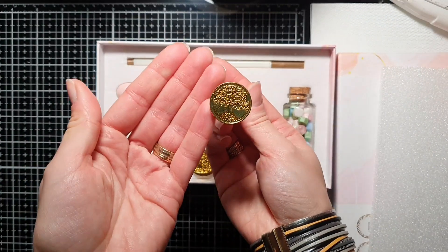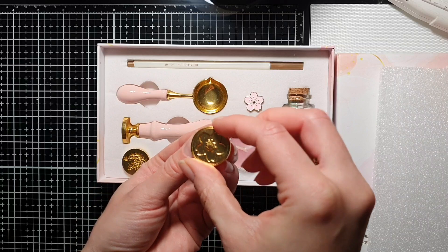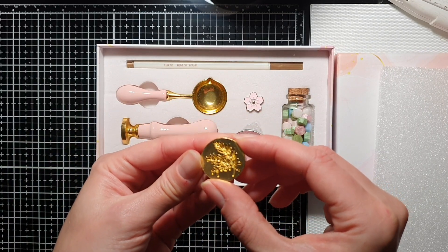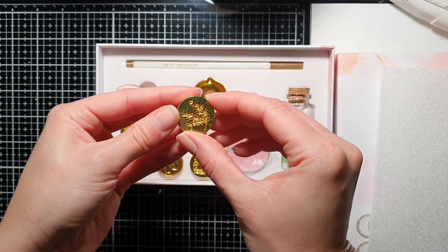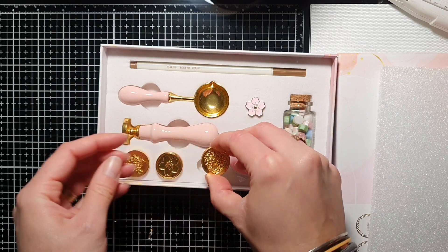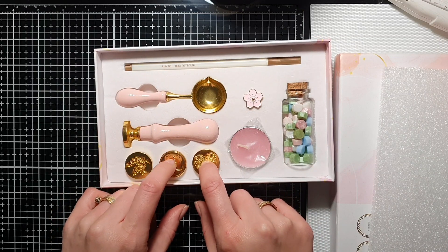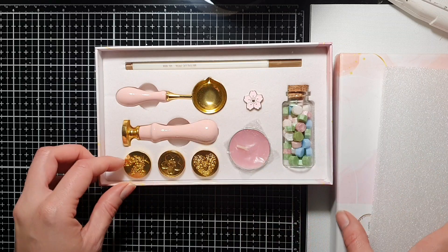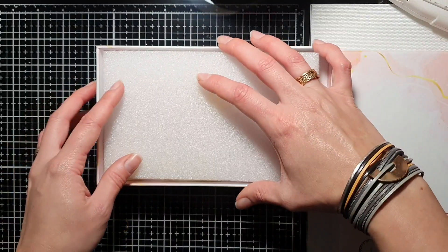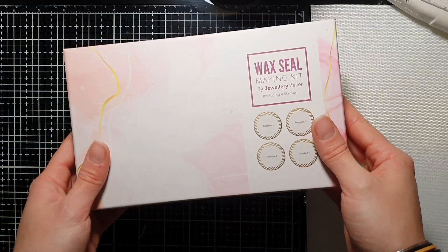You also get your spoon, your handle, and we have stamps: a tree, a little flower, some sprigs, and also a heart. I've already been looking for some Christmas wax seal heads — there are plenty out there and they're all beautiful, so I'm going to be getting some Christmas ones. I'm really looking forward to using this kit.